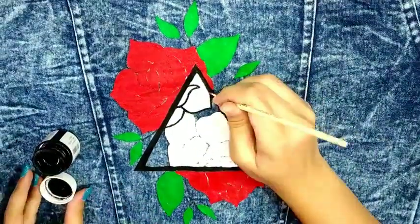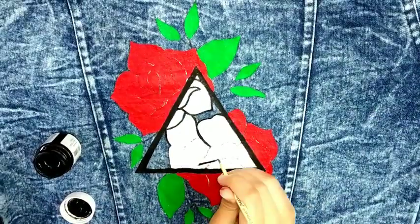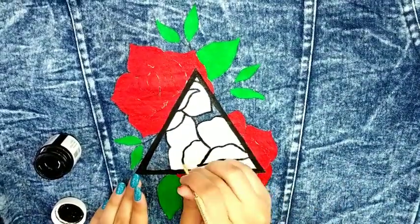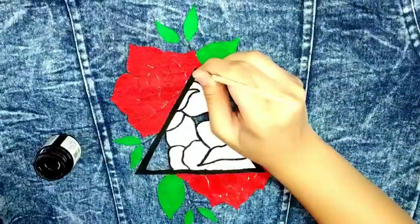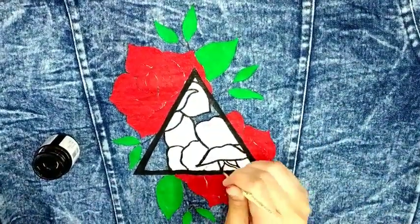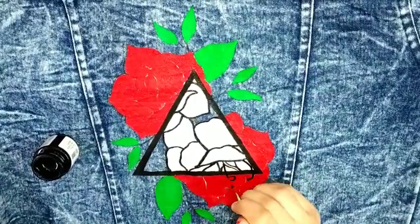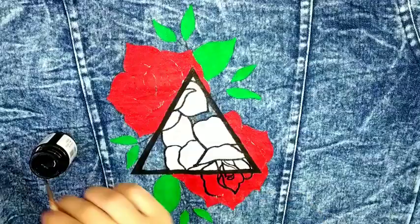Now the final and most important part is detailing, which will add life to our design. I'm taking a zero number brush and outlining each and every petal of the rose. Please do the outlining very carefully and with full patience, because once you make a mistake here, there's no way back. Trust me.